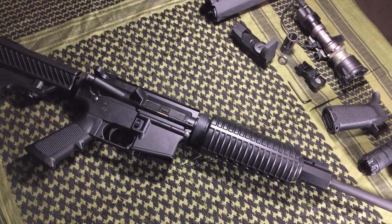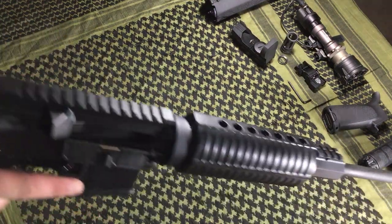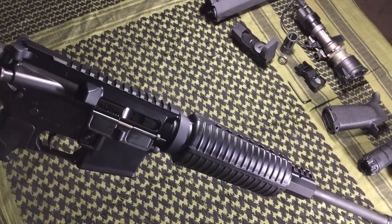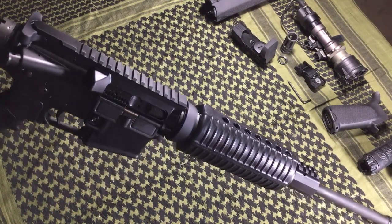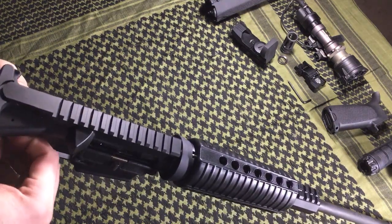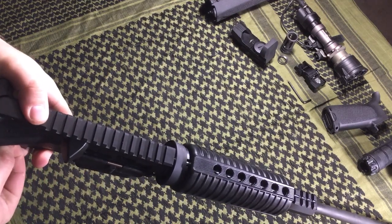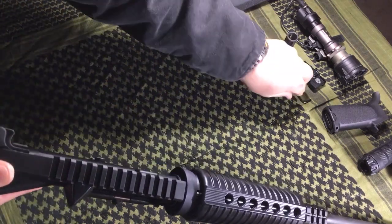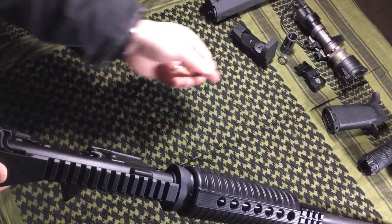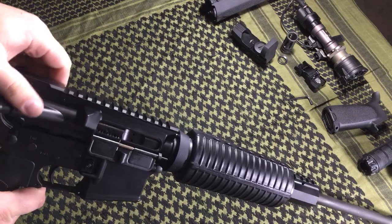Let's talk about the fit and finish of the gun, because I think that's more important. We can talk about looks all day, but I'm more interested in how the gun is actually built — because looks can be changed. AR-15s are like Legos for men; you can do whatever you want with them. Overall, the fit and finish on the exterior of the gun is very nice. The upper and lower receivers match each other — it's a very tight fit, and I really like that.